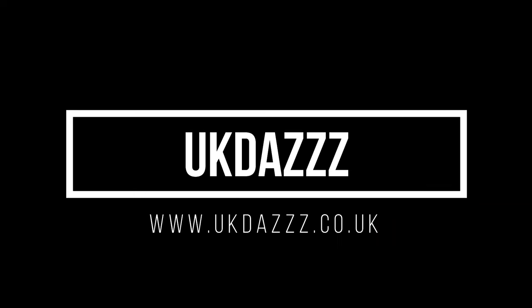Hi guys, welcome back to another Lovings episode. In today's video I'm going to be showing you everything you need to know about the new Lovings Ridge. Don't forget to hit that like and subscribe button. I'm UK Daz as always, and as I said at the start of the video, I am going to be showing you the new Lovings Ridge.